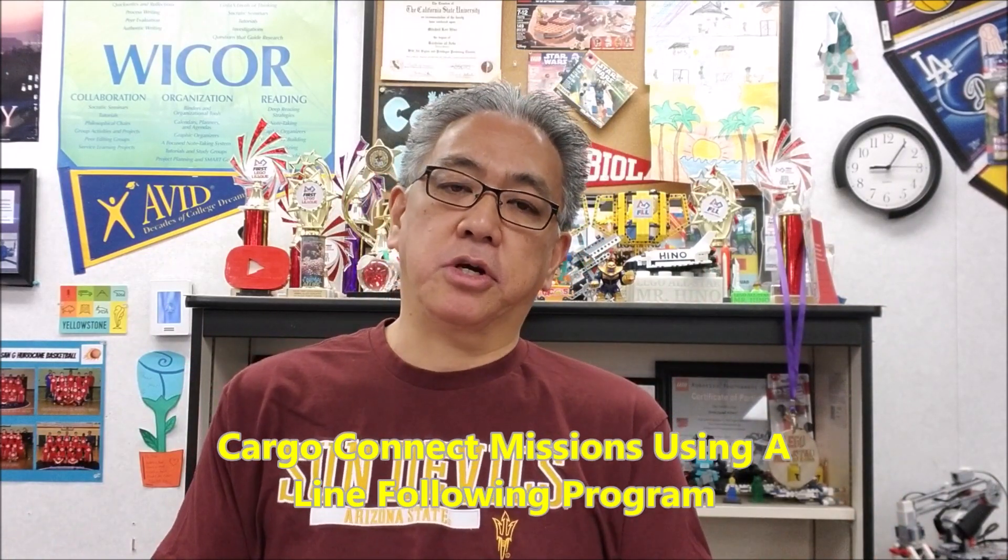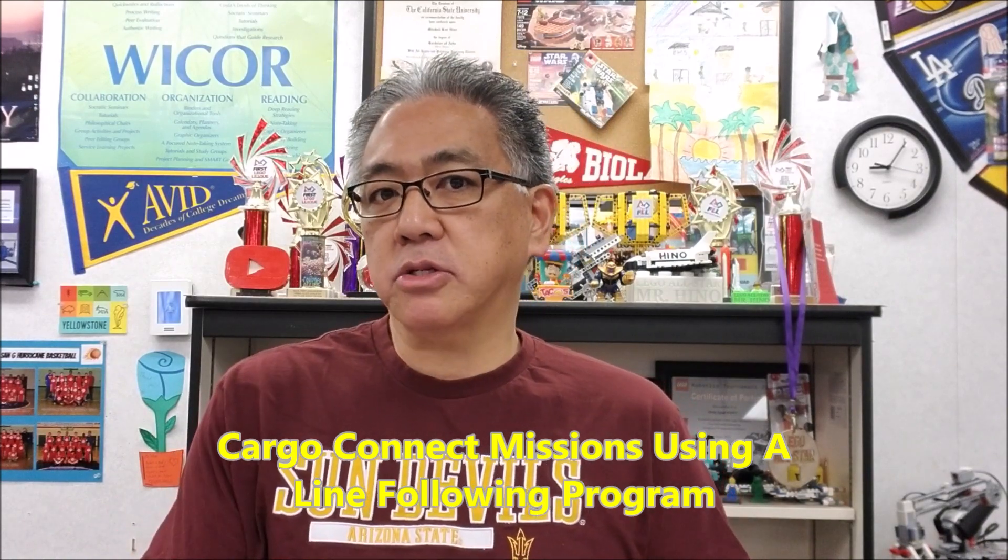Hey everybody, what's going on? It's Mr. Hino with Messina's Lego Robotics. Today's video, we're going to take you back to the Cargo Connect table, and we're looking at doing missions with a color sensor. What we want to do is be able to answer the question: can you use a color sensor to do missions?